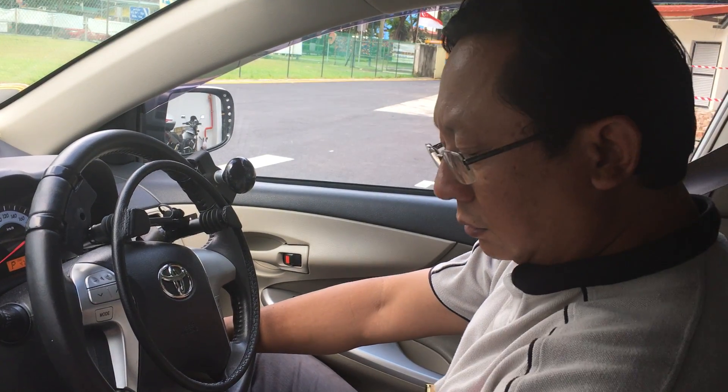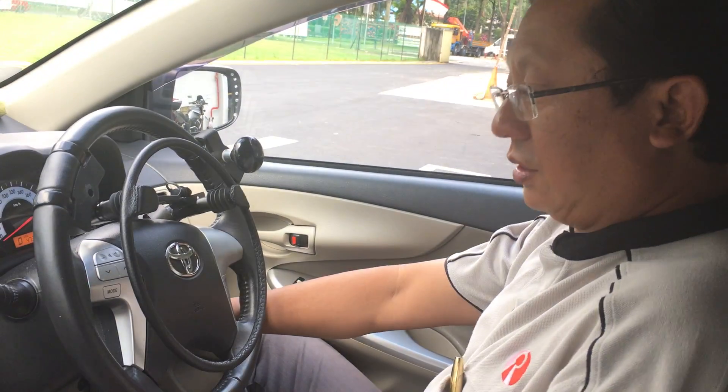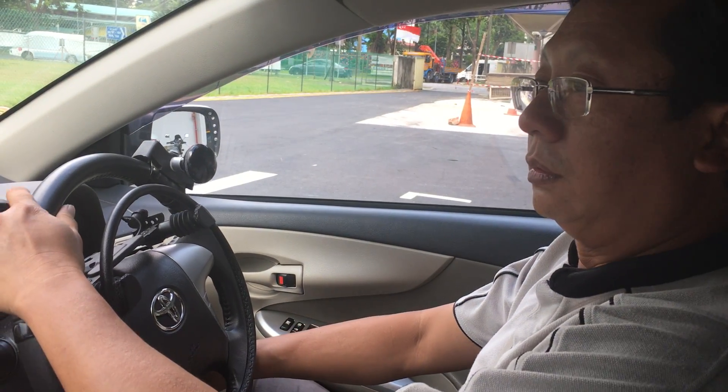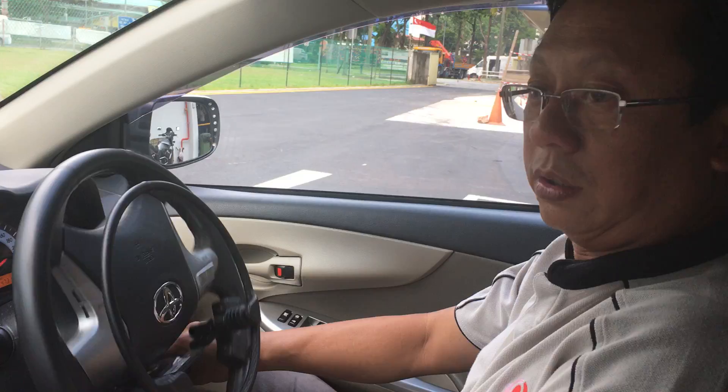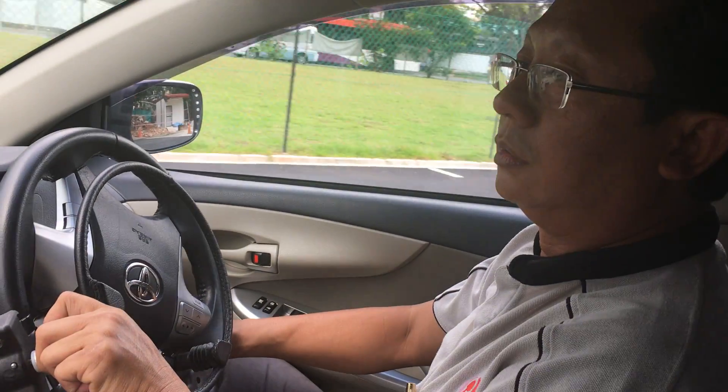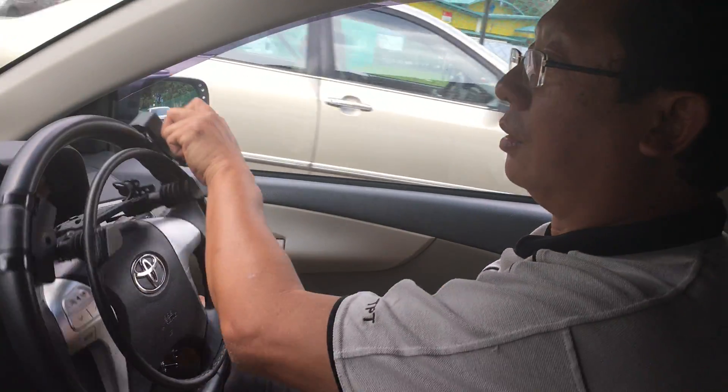Press on the handbrake, put it to D, release the handbrake to move off, then release the brake. Use the steering knob to help you — it makes it much easier. Control the speed until you are comfortable.